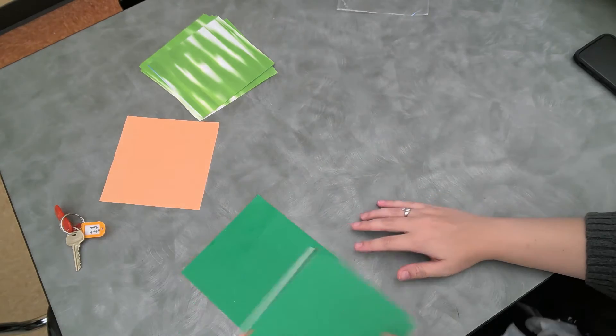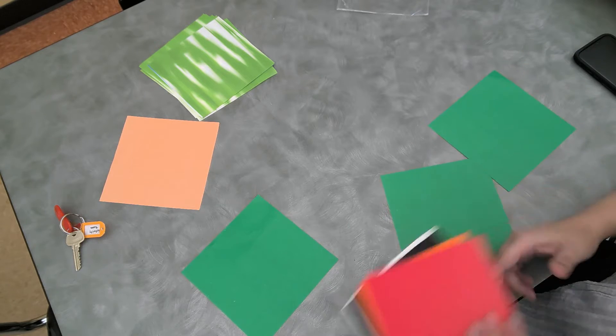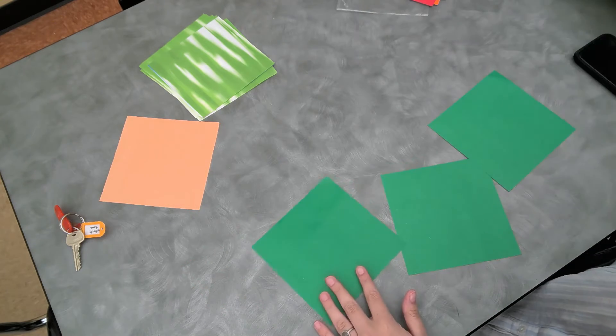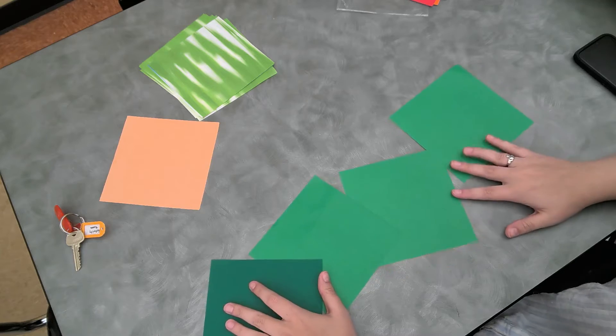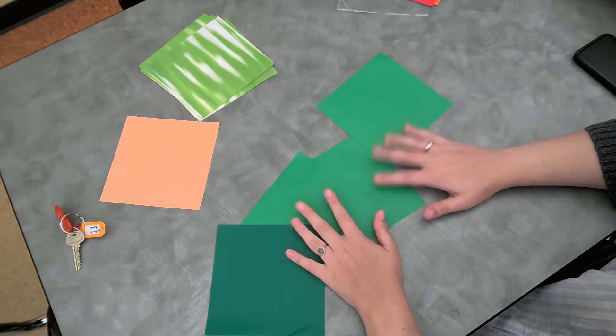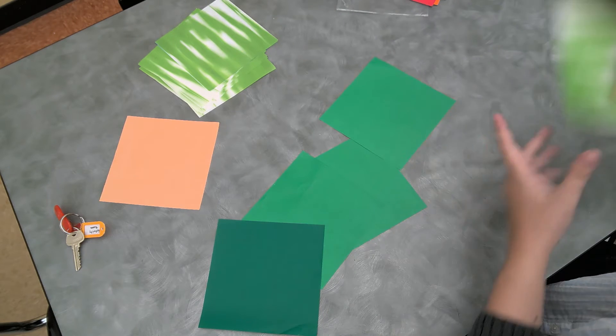Hi everyone, it's Miss Lauren and today we are going to learn how to make some origami succulents. So we have our origami paper up here. We're going to make six out of these, use these for another one, and yeah it should be really cool.